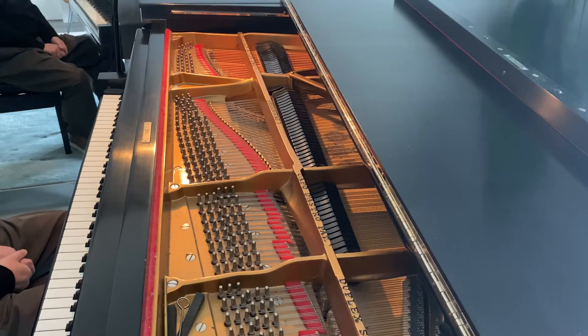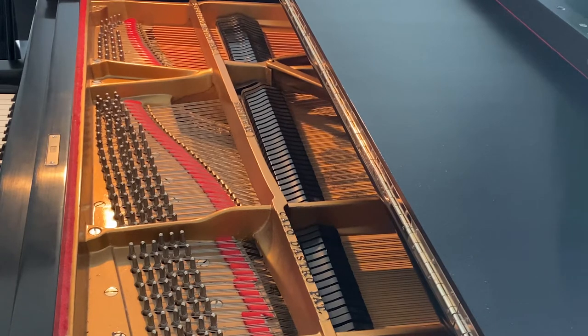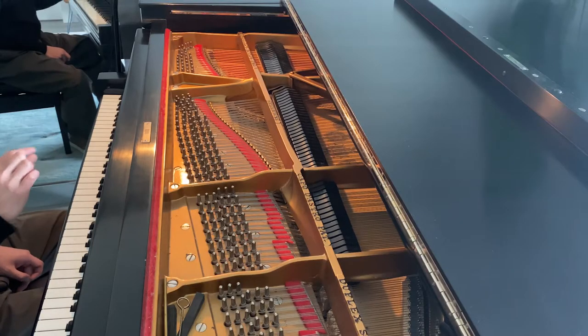Let's take a look at what the sustain pedal does mechanically. When you press the sustain pedal down, it lifts the dampers that hold the strings down. The depth at which you press the pedal determines how high the dampers will go up.